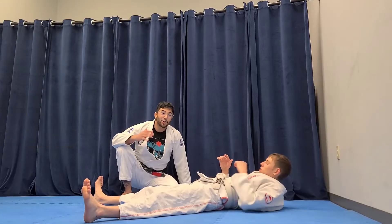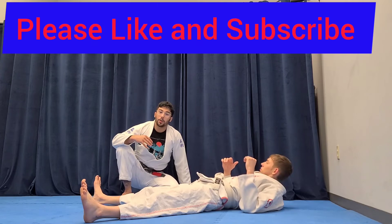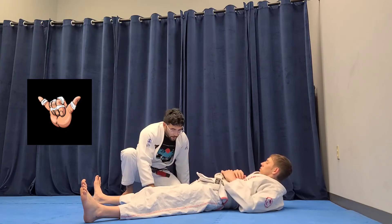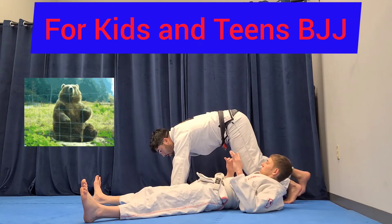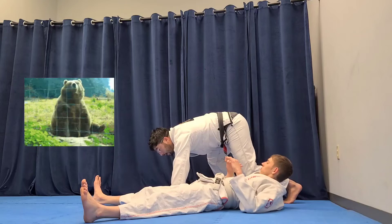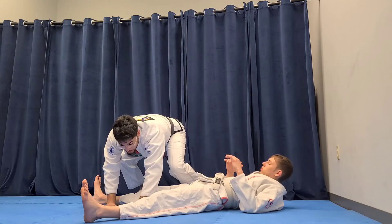Hey guys, Nick here again, just showing you some more techniques and exercises that we can do with our kids and teens. This one starts in the bear crawl on the side of your friend, with your legs near their head. You want to make sure all your body parts go over the obstacles.